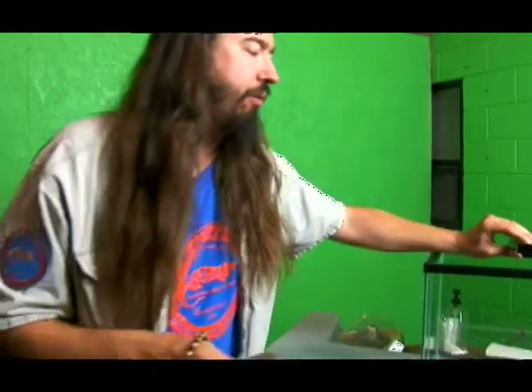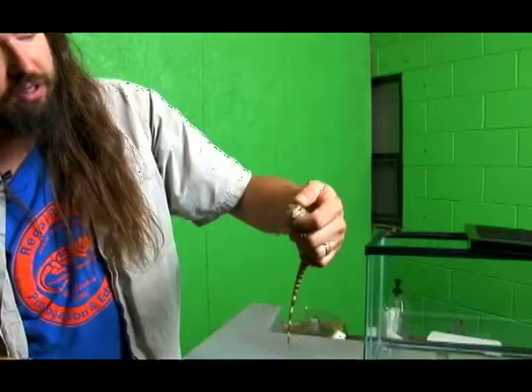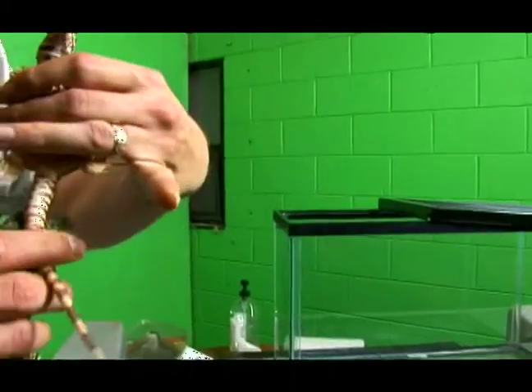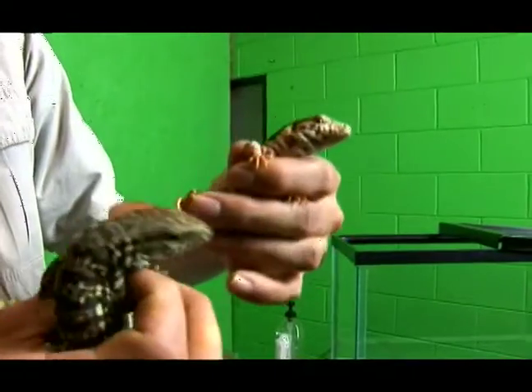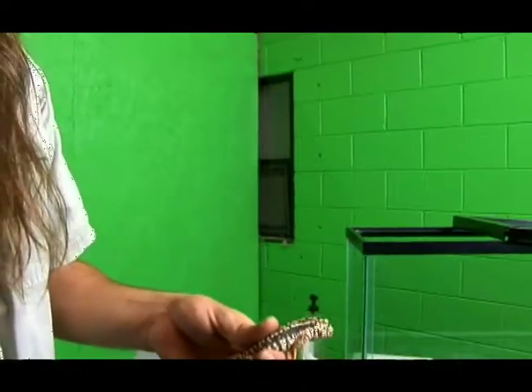We're going to show you a little red tegu as well, and this is another healthy specimen. You can see him, he's flicking his tongue — very happy and alert. His eyes are nice and clear and his vent looks good. He's got a little bit of shed stuck to his foot and that comes right off. There shouldn't be all kinds of shed build up either.